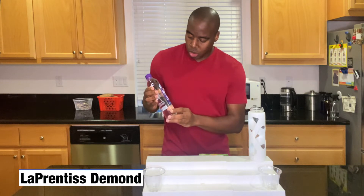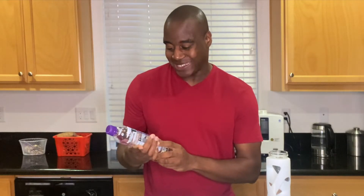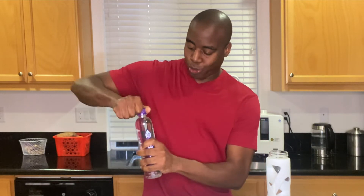Hey, what's going on? I'm L'Apprentice DeMond and today I'm doing a water review on Qure — I think Qure is how you spell it — Q-U-R-E water, to see how great it is for our health. All right, let's go ahead and get this poured up.